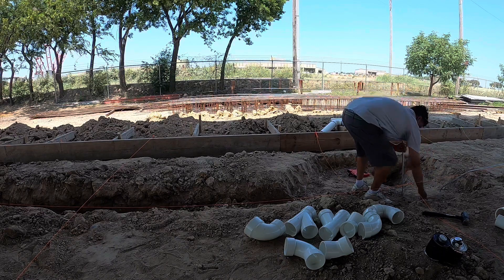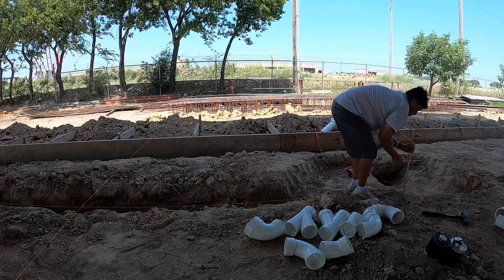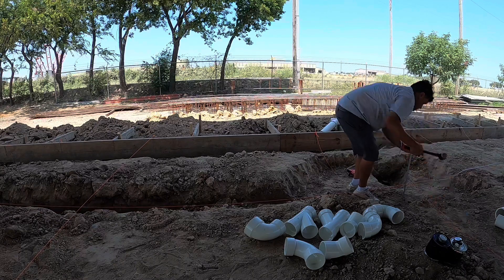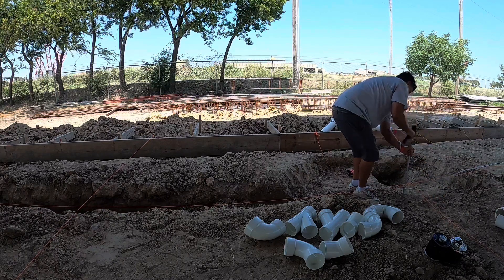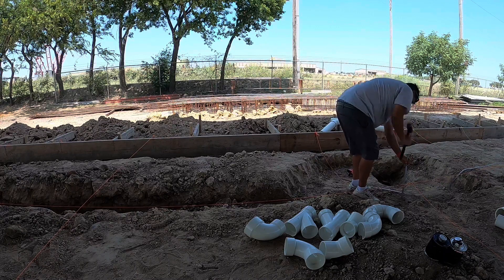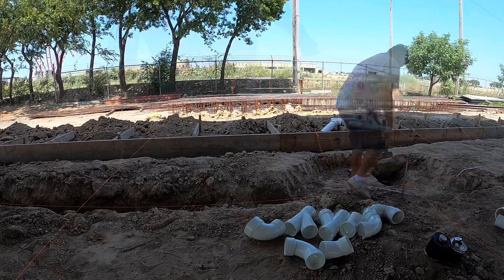I'm putting a couple of stakes in the ground to mark where the underground plumbing is going to go. In this bathroom there's going to be a floor drain, a toilet, a lavatory, and there's also going to be a three-inch up stack for the upstairs bathroom.